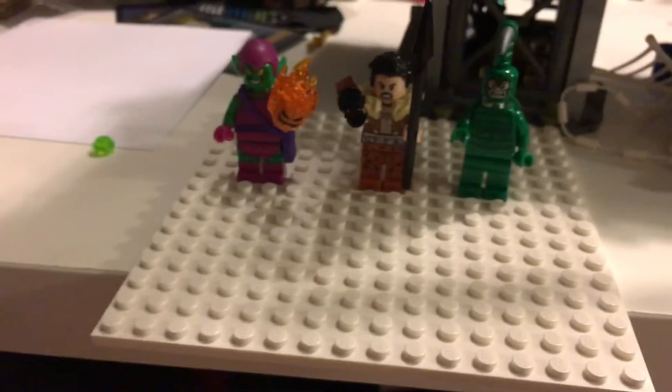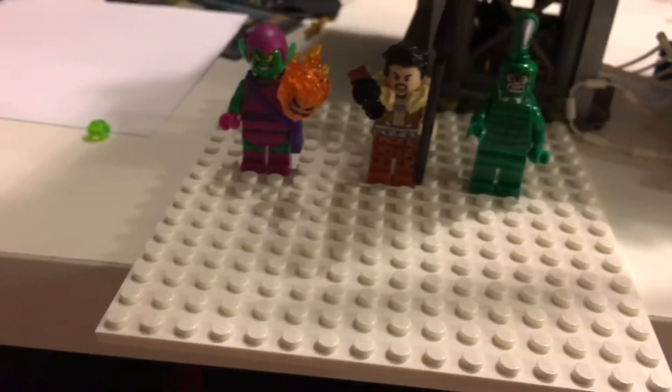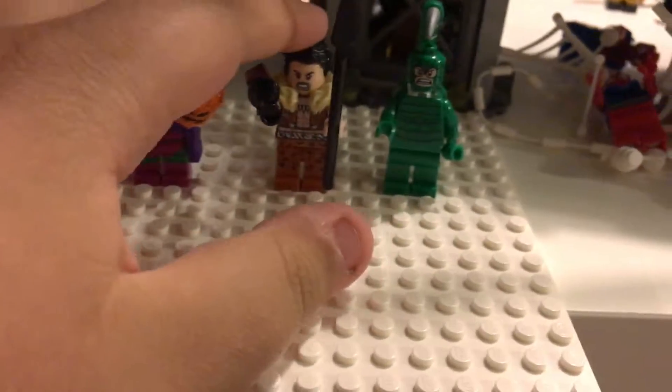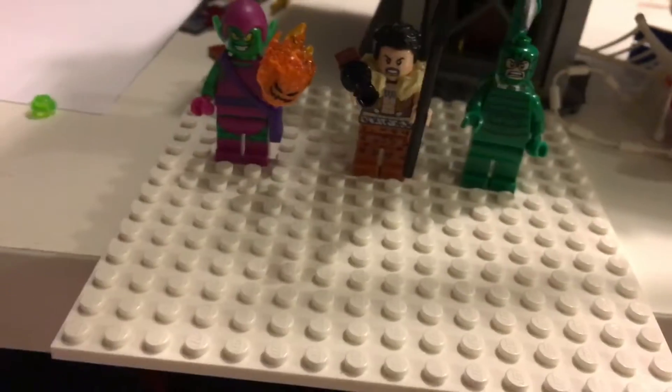Now I'm going to show you the villains. Here are your three main villains: Green Goblin, Kraven the Hunter, and Scorpion.